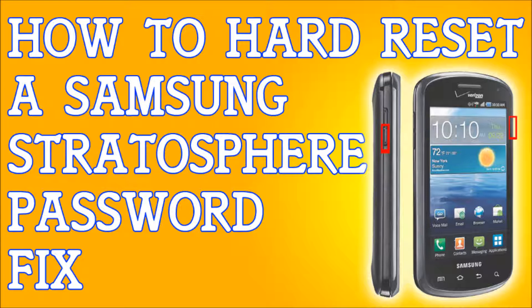Once you let go of the buttons, you're going to be presented with a screen. You're going to use the volume down button to navigate — go down and select 'Clear Storage', then press the power button to select it. You're going to get a confirmation, and to confirm you're going to use the volume up key.